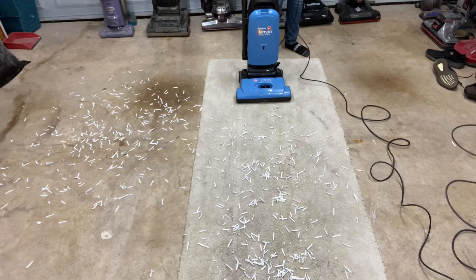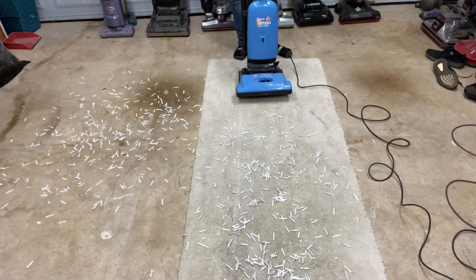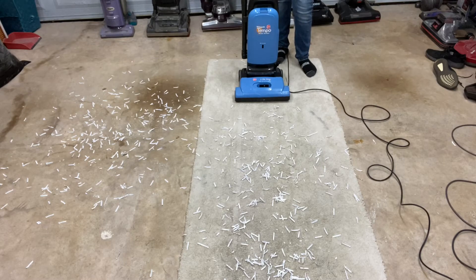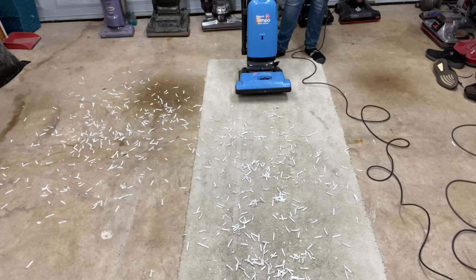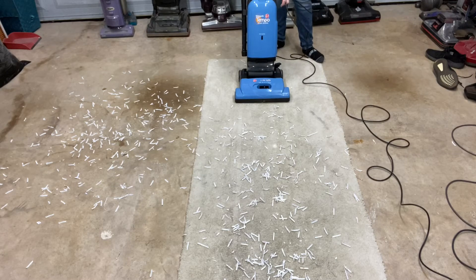The height adjustment is set to medium pile for the carpet, and I'll put it on bare floor setting for the hard floors. The mess is just shredded paper and a little bit of flour. Also, when you receive this, you will not be receiving a bag — you will need to buy a bag. They're extremely inexpensive at Walmart. I realized I don't have any more bags, so I do have a bag in here but this is not the bag you will be receiving. When you get it, put the handle on, plug it in, get a bag, and here you go.